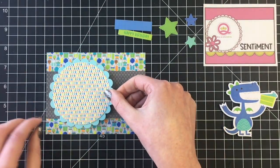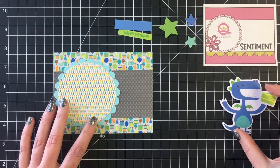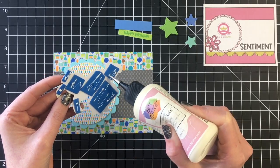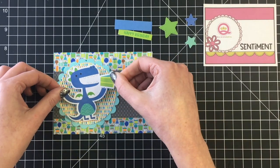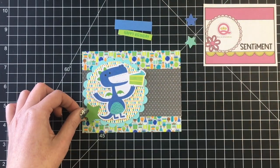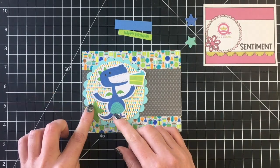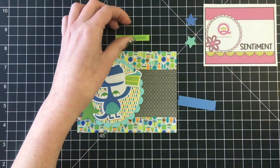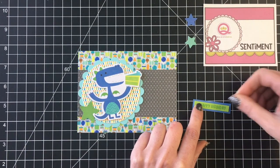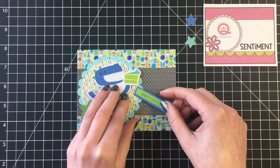I used a scallop die with some light blue cardstock and then added a die cut circle out of the patterned paper on top of that, and then I can go ahead and have my little cake eating monster on top of my focal circle. I'm going to add some of the stars and then the 'happy birthday' sentiment, backing that on some cardstock as well and tucking it underneath the scalloped circle.